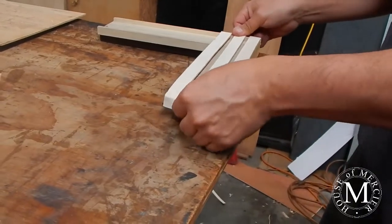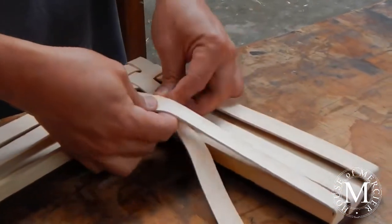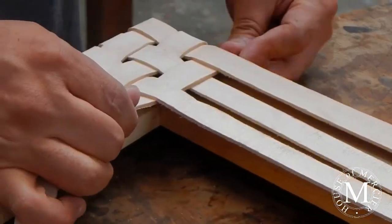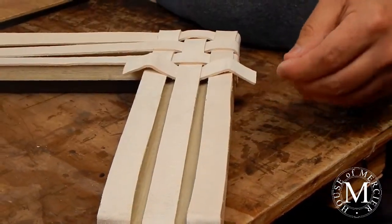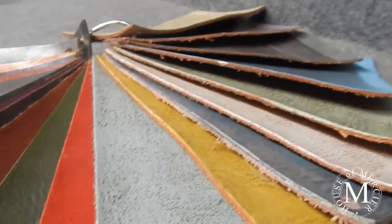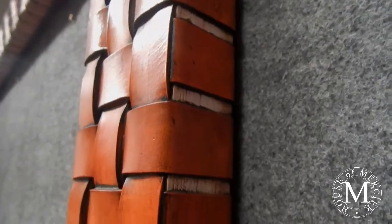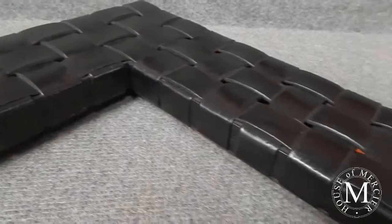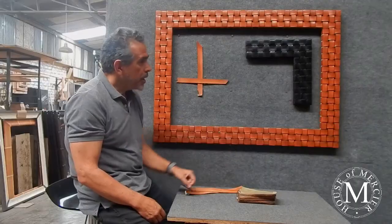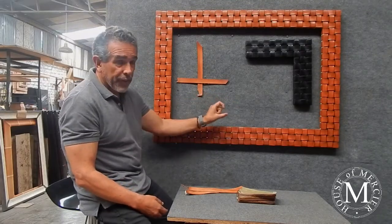We can do it in all the colors that I've shown you in other videos, and we can also use your own ideas for colors that you might like. This frame is made in two widths: four-inch moldings like this one, which has three stripes, and six-inch moldings with five belts.